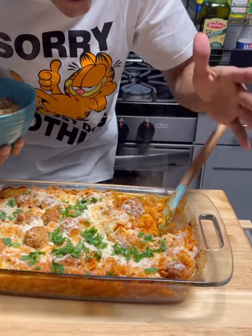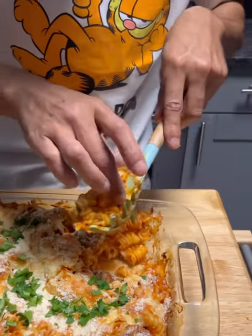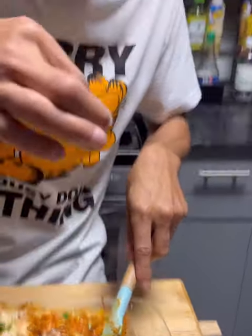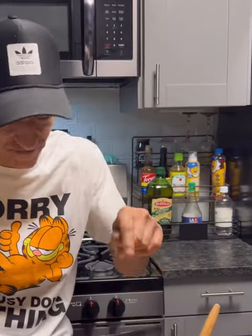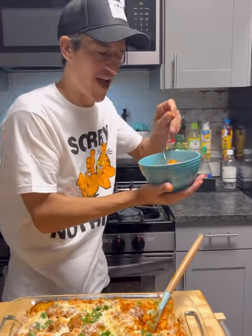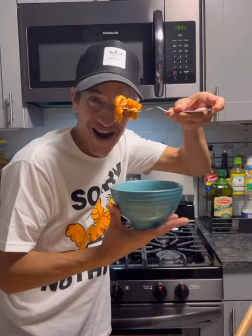I guess the biggest thing is everyone's going to say, is the pasta done? Well, let's see — it's hot though. Yes, wiggle wiggle — yes, mine are done. Now that we got that out of the way, let's try this all together with the meatball. Bon appétit.